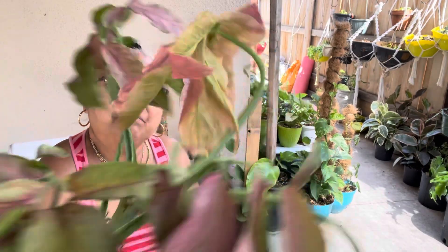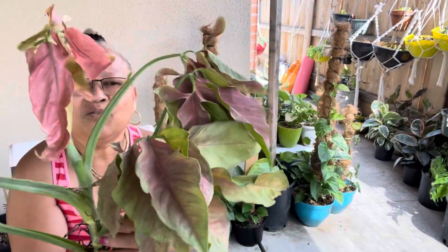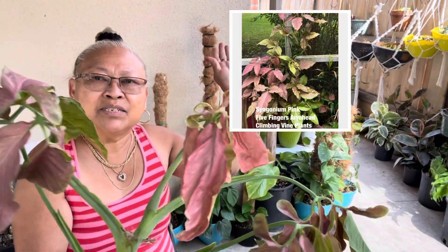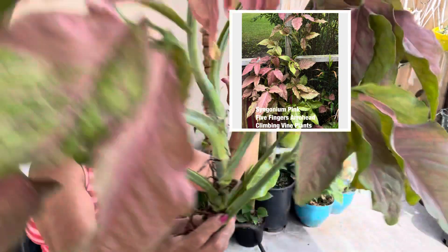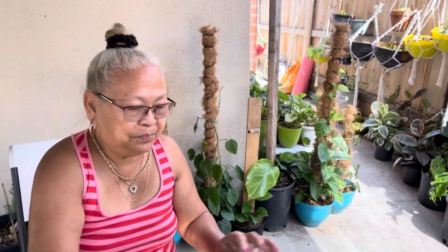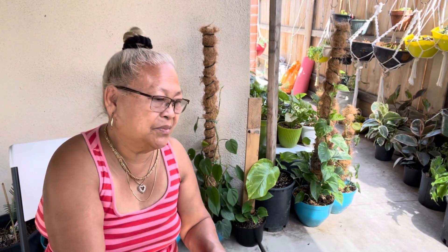And the pink one — when they get matured and climb in the tree, it's gonna be so pretty. That's our unboxing for today. Thank you for watching, guys, and we'll see you in my next video. Hope you liked this video. Thank you! Bye! Please subscribe — we'll see you in the next video.